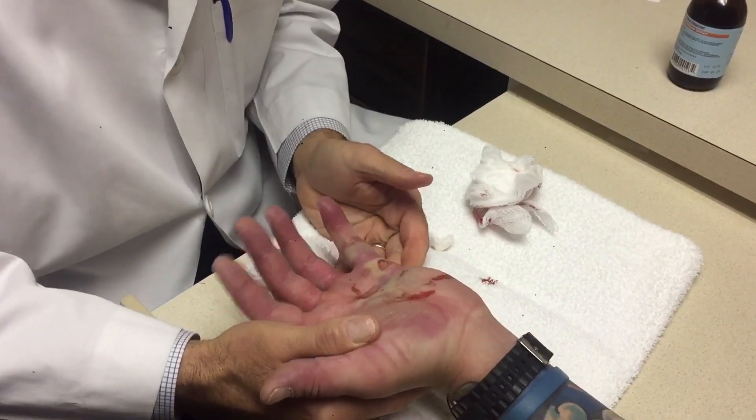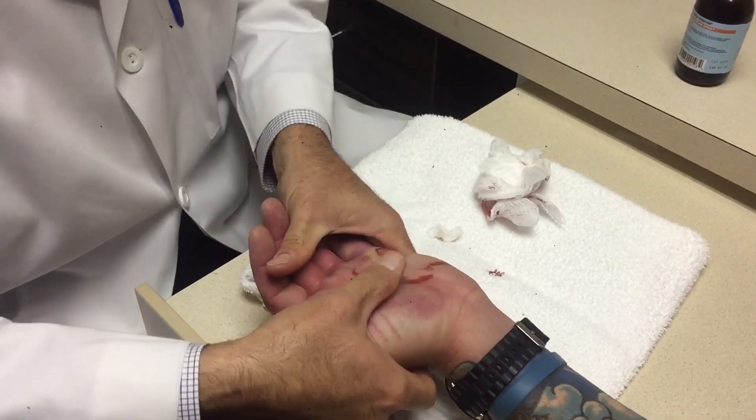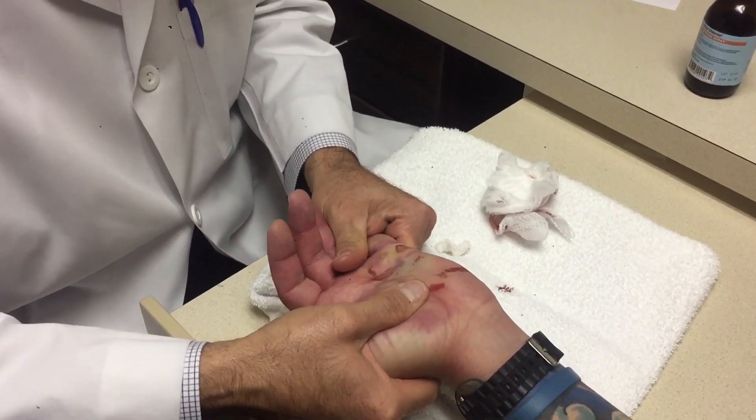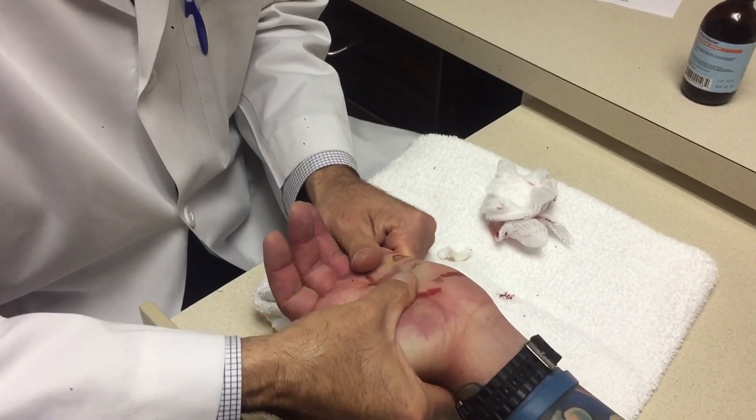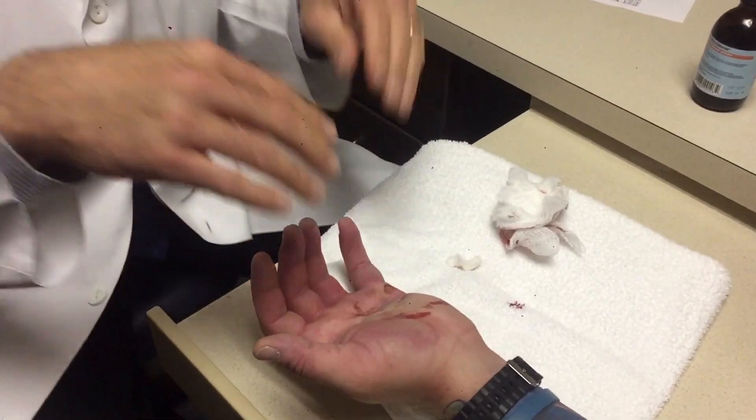Let me see you make a fist. I can't... It's okay. It's pretty good. It's swollen and numbness. Yeah, it is. It's pretty good though. But I never had an issue with that before — going, making a fist. No, I know that. But right now...